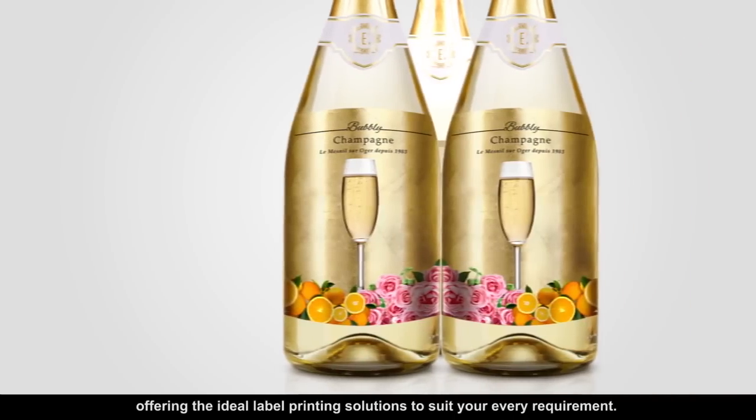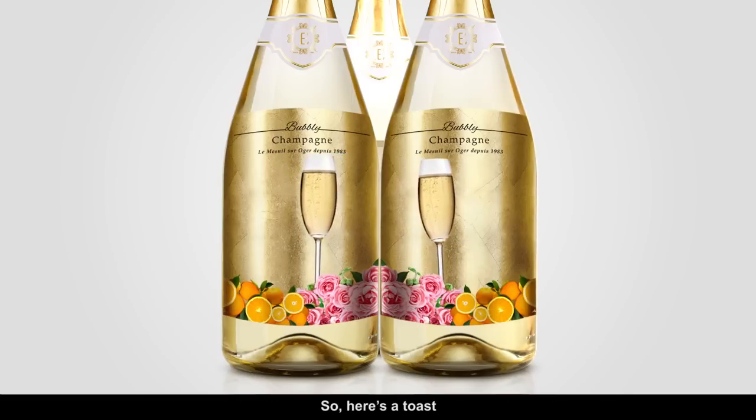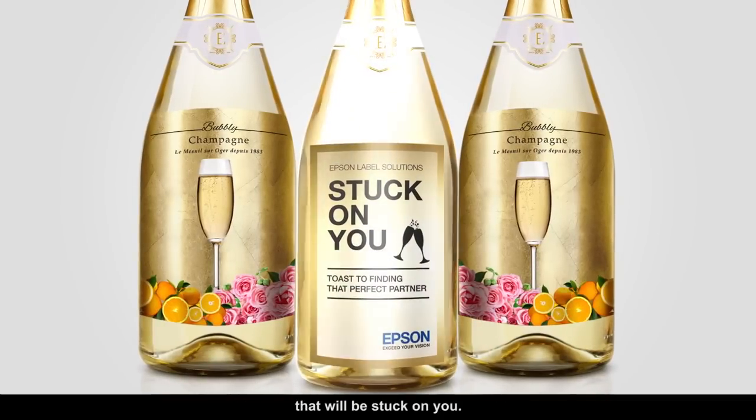At Epson, we're committed to be your perfect partner, offering the ideal label printing solutions to suit your every requirement. So, here's a toast to a rewarding partnership that will be stuck on you.